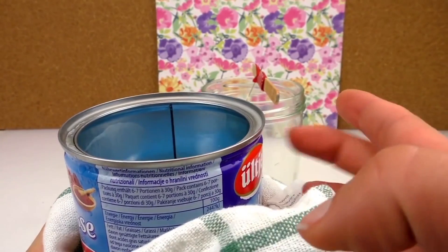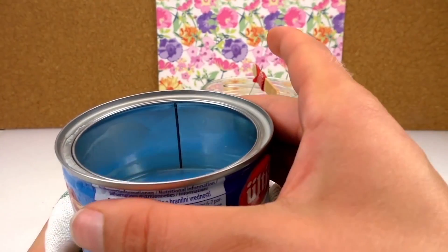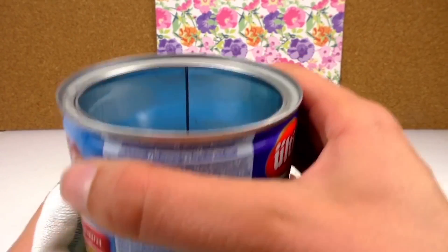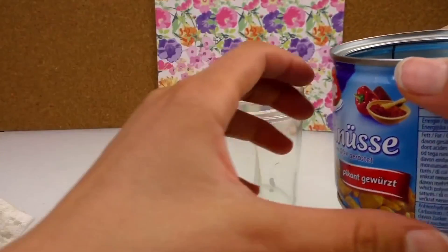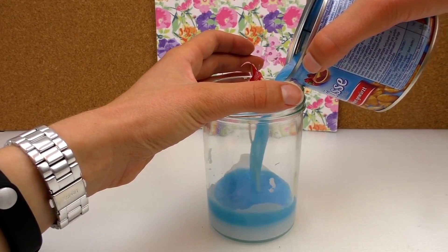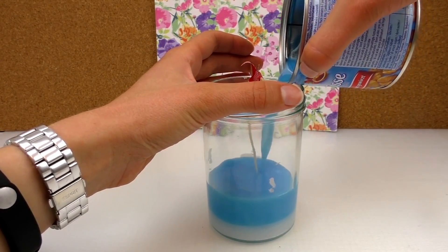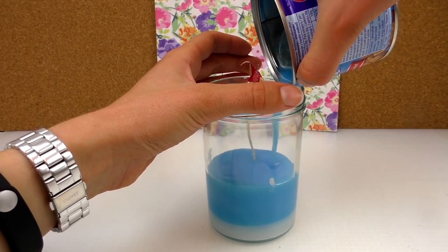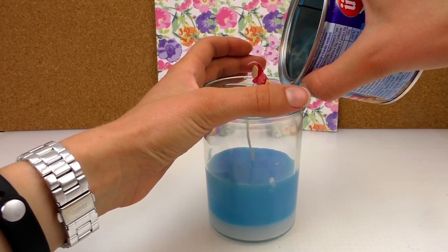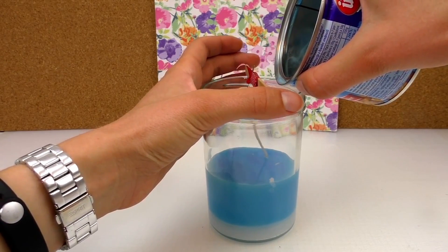I heat it up some more and I added this light blue color. It's very hot so be careful you don't burn yourself. Now I'm going to pour it in the middle — very nice light blue color. Make sure that stays in the middle.